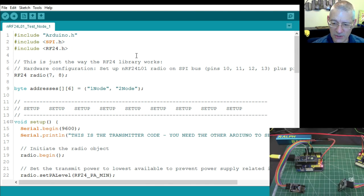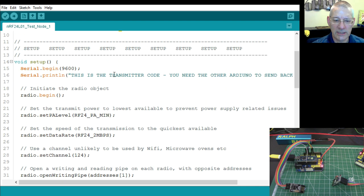We're using standard SPI — that's pins 11, 12, and 13 — plus two further pins to switch the chip into enable mode or transmit mode. This is the way of identifying which node you're talking about. The first digit determines what the unit is going to do — transmitting or receiving. We've got node one and node two — I've left those as they were.